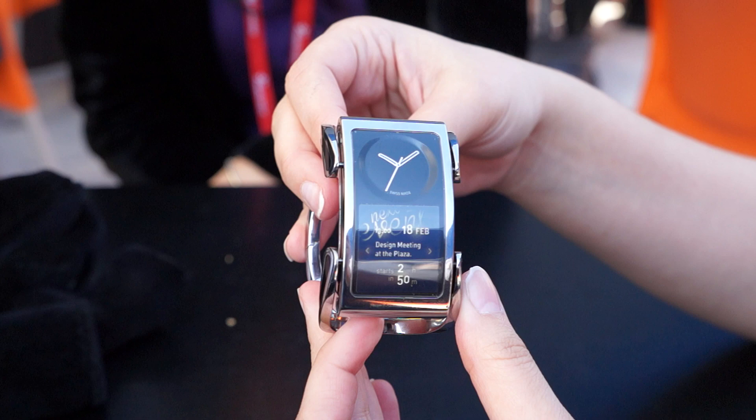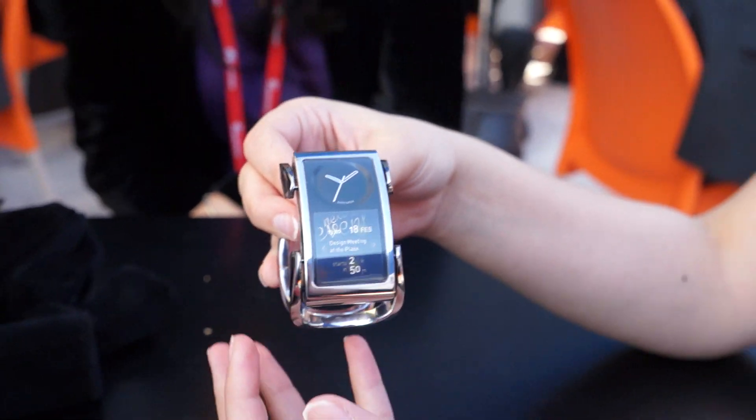That's been one of the biggest problems with smartwatches so far — they kind of just look like a phone on your wrist. They don't actually look like a luxury item that you'd want to wear. So once again, we're here at Mobile World Congress looking at a concept for the IBIS smartwatch.